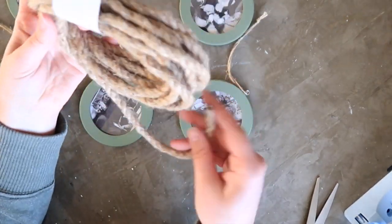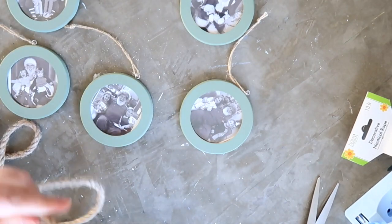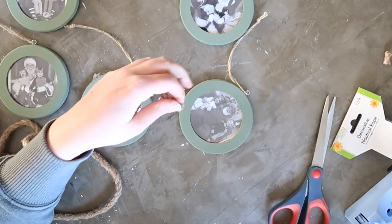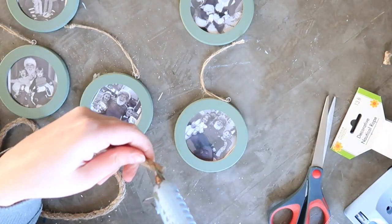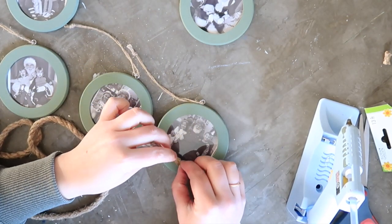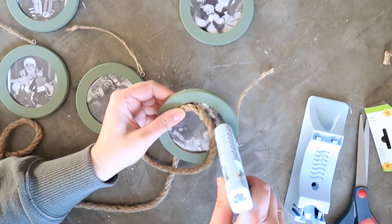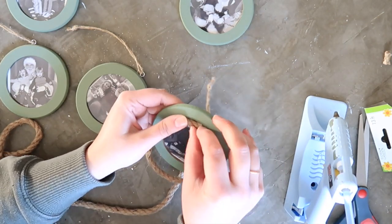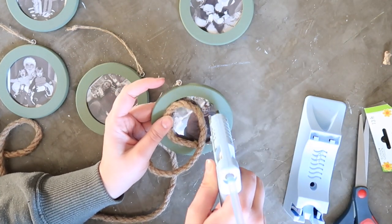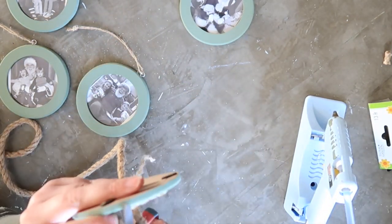You could absolutely leave these ornaments as is, or you could write the year on the frame. I decided to do one extra step and used some nautical jute rope from the Dollar Tree — just a small length — and used my hot glue gun to attach the rope inside the rim of the frame for a little extra dimension. But you could skip this step, add glitter, use gold leaf, or just take a paint marker in black or gold to write the year the photo was taken.